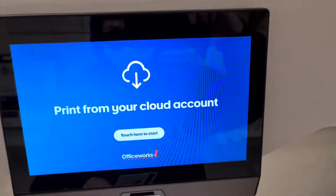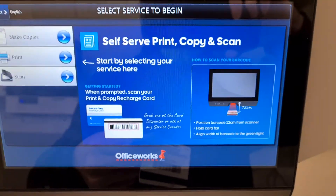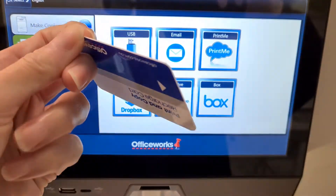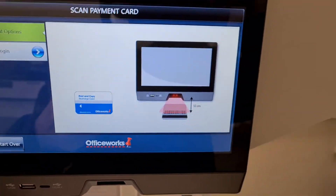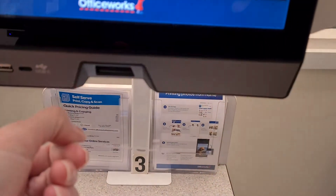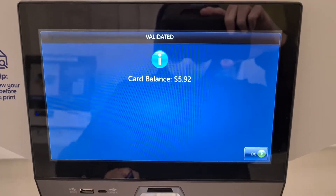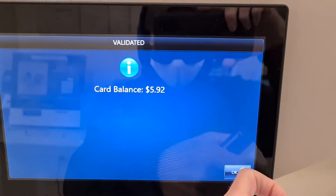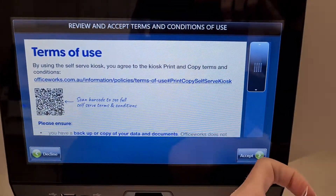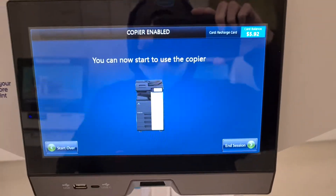Gotta go to the kiosk here. Sorry folks. To start, make a copy — not print, like copy. So I'll just have to make a copy. Hit the OK button, accept. And that's it, I can now start to use the photocopier.